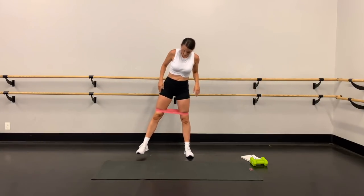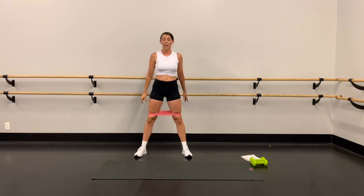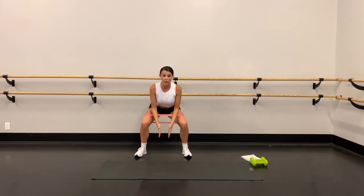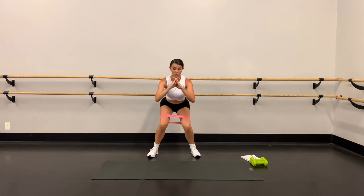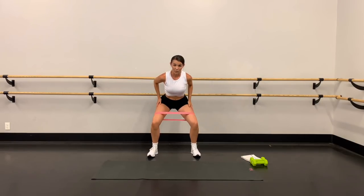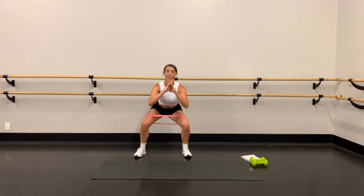We're going to do a V-squat — legs a little bit wider than shoulder width apart, toes turned out just a hair. We're going to pulse down two times then tap the right foot in every time. Weight is evenly distributed between the legs. Make sure when you come into that squat your knees aren't rolling inward — keep them pressed out using the outer thigh muscles, knees staying in line with the toes. It goes: down, down, and bring it in. We're doing 20.